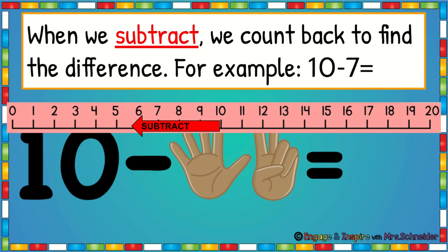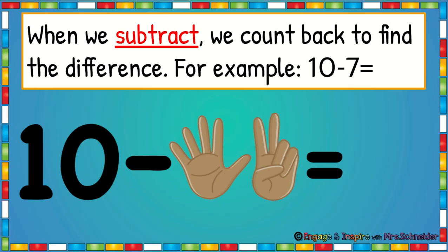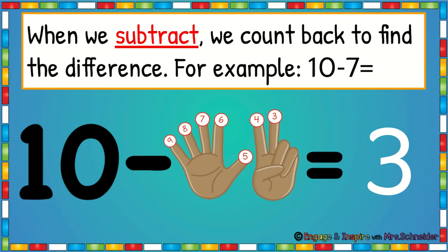So for example, 10 minus 7 — you start at 10, you put 10 in your head and you count back. So first you say 10, then you put your finger down and you say 9, 8, 7, 6, 5, 4, 3. Now we're out of fingers to count. So 10 minus 7 is 3.